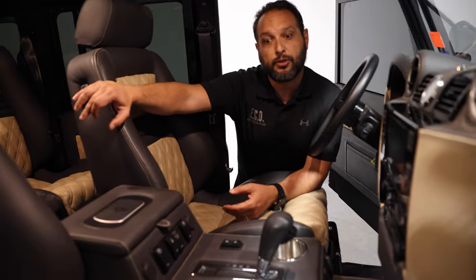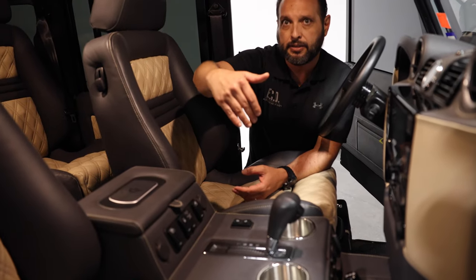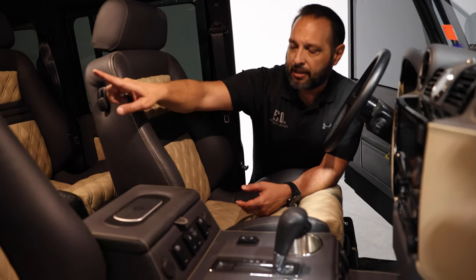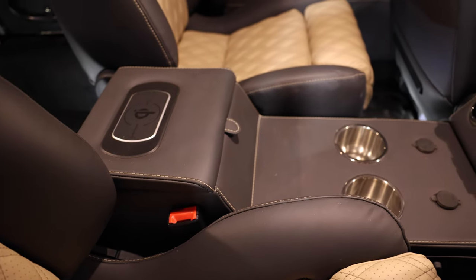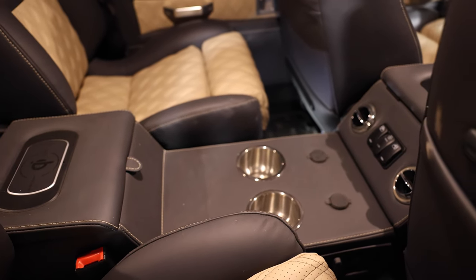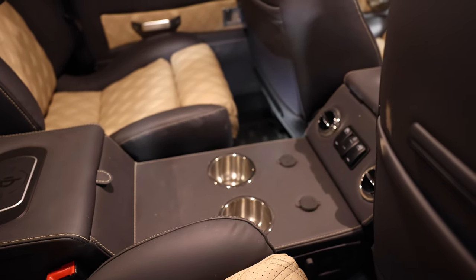This one has a full double center console that runs through the front and mid-row seats, with a wireless charging pad. There are also controls for AC and heating for rear passengers, as well as cup holders and USB ports throughout.